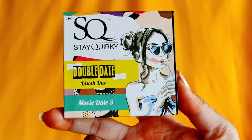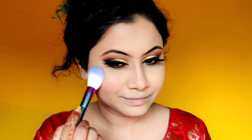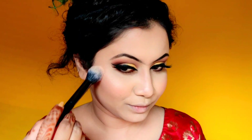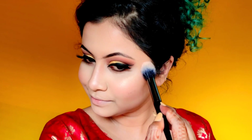Next, to give my cheeks some color, I'm going to use a blush. This is a duo blush and I am mixing both shades. It is very pigmented, so you have to carefully apply it on the cheeks — don't apply too much. I am applying the blush on my cheeks with a very cute smile. I'm also applying a golden color highlighter on top of the blush area.